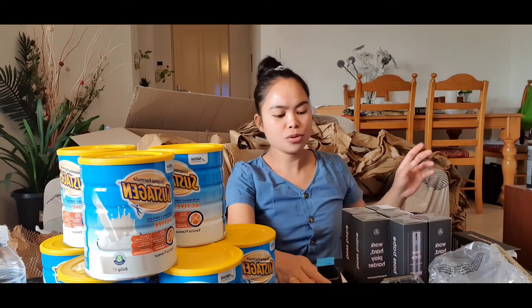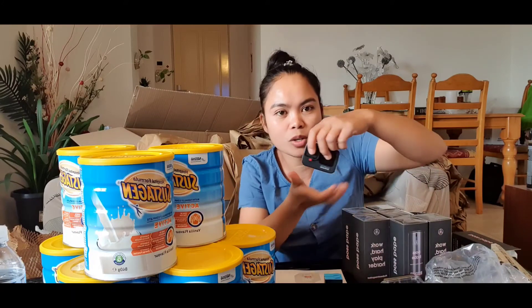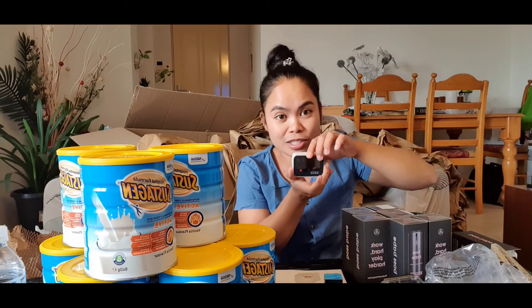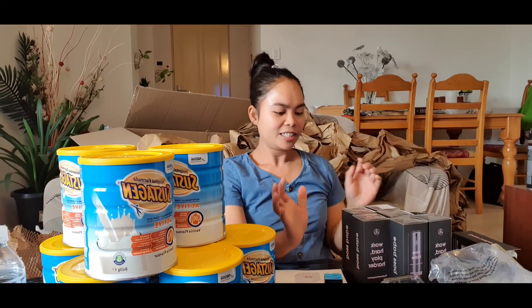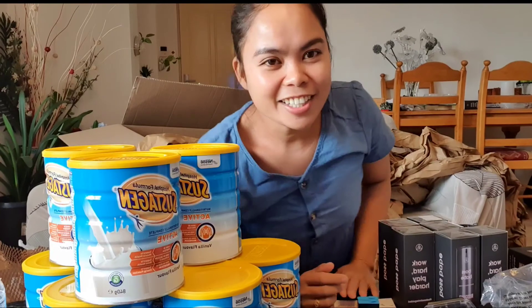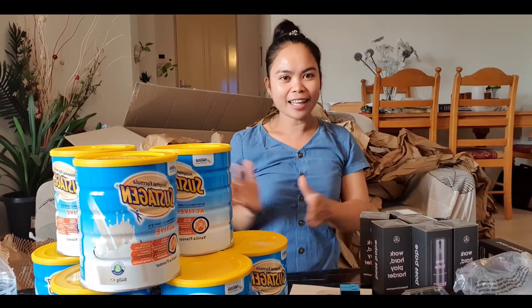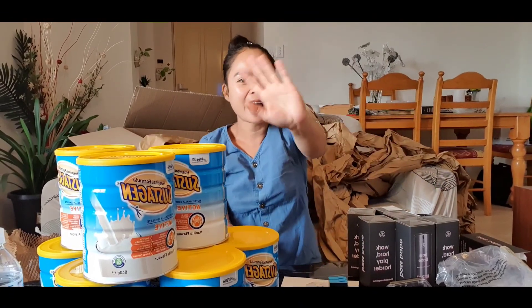I'm going to study how to use this GoPro because this is all new for me and I don't know how to use it yet. I will update you as soon as possible. Thank you guys, that's all for today. God bless, bye-bye!